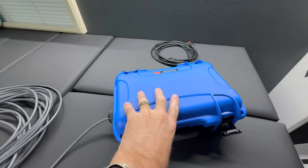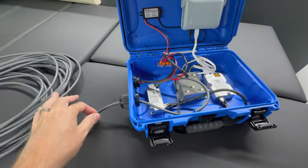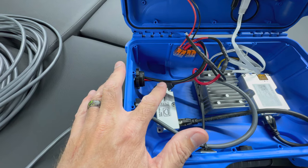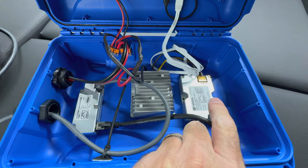Inside this box — and again I'll pull all the links to everything down below — the Starlink cable comes in and plugs into this unit. This little box does the first part of the magic where it converts the DISH plug into RJ45 so you can now use it with your PoE injector.